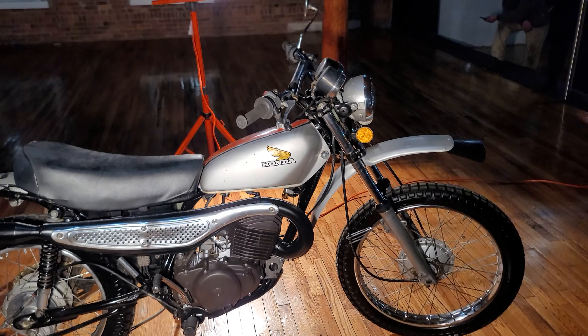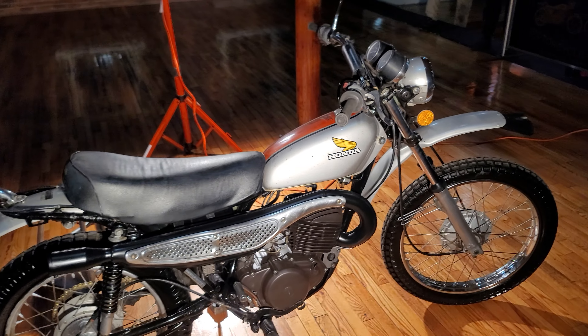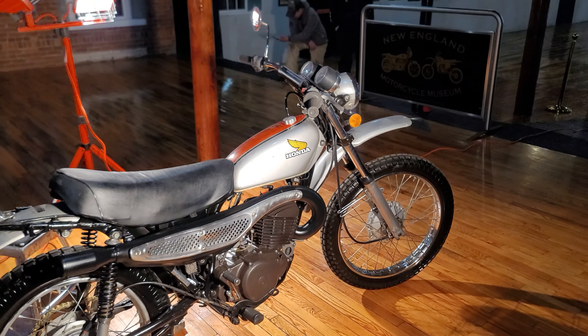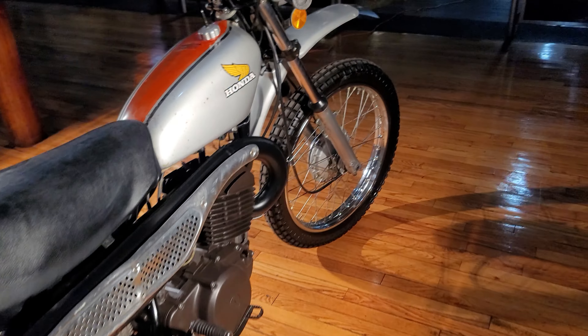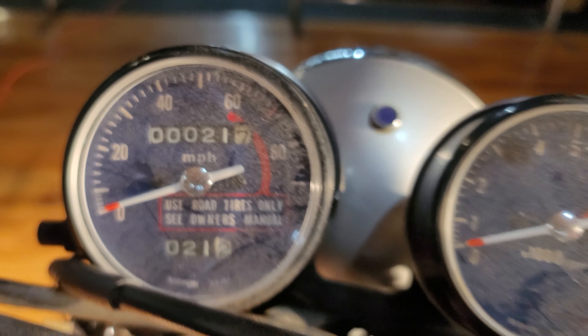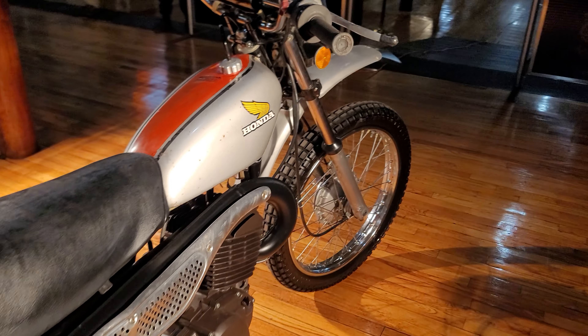This came from Uncle Vinny's collection out of Providence, Rhode Island. All the bikes he got from him were in pristine condition. When he sold me this one, he told me it had like some obscenely low miles — 21 miles it has on the odometer. And when I bought it, I believed it.